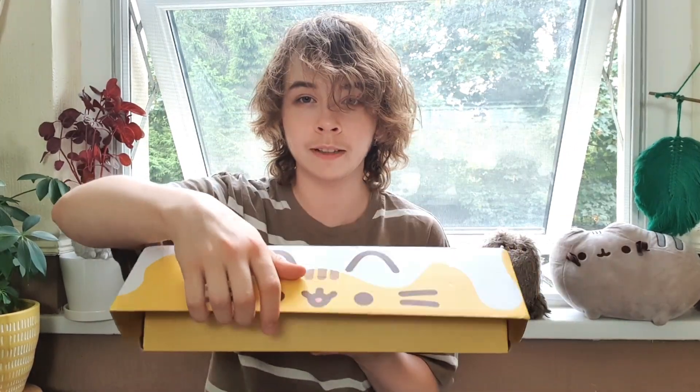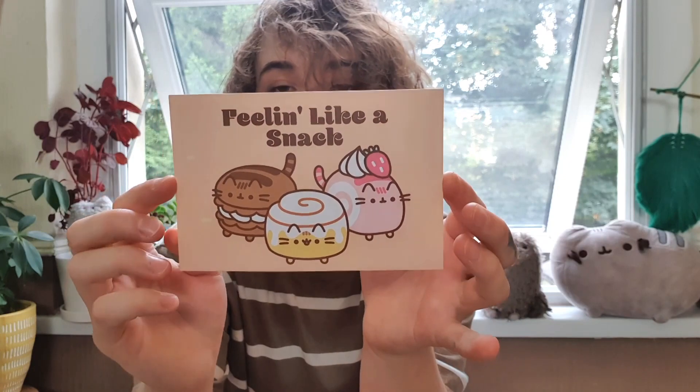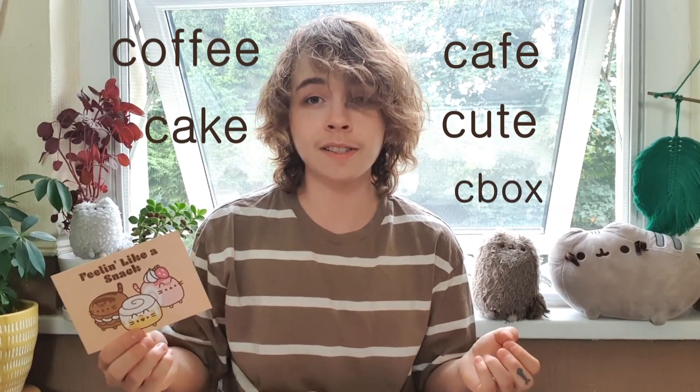Please ignore how messy and sweaty I look — it is summer, the heat here is so disgusting. You might be thinking 'the UK finally has some sun!' No, please take it away, I have never sweat this much in my life. Anyway, let's unbox this sucker! The inside is very yellow — actually no, it's just cardboard. We've got our little card which shows all of the items in the box, but I'll save that for later. The design is really cute — looks like a coffee cafe cake theme.